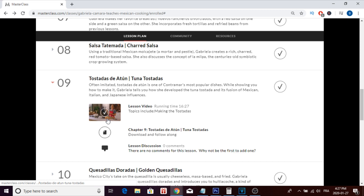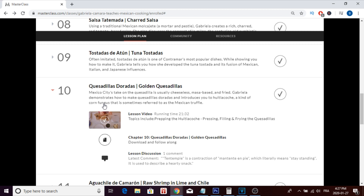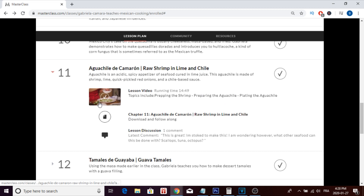In lesson nine you have the tuna tostadas, and in lesson ten you have the quesadillas. That's one of my favorite Mexican dishes, and she does a really great job making them. Mexican food isn't super popular in North America, but once you try it you really enjoy it — quesadillas are a dish a lot of us love. In lesson eleven you learn how to make raw shrimp in lime and chili.